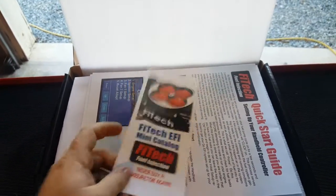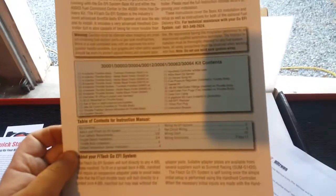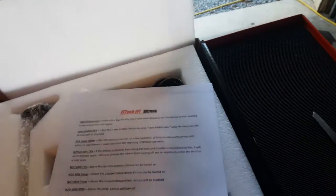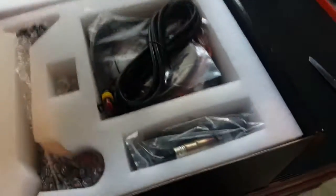Instructions, more instructions, quick start guide, parts list, nitrous — which is one reason why I bought it, because this one does control nitrous.